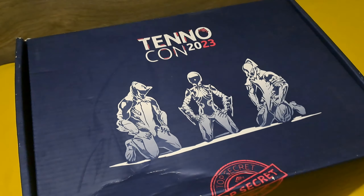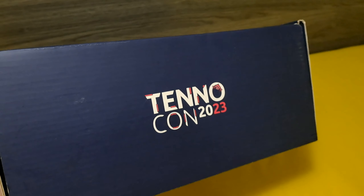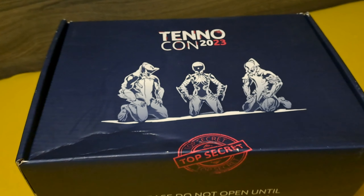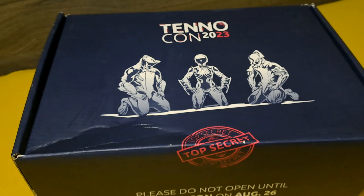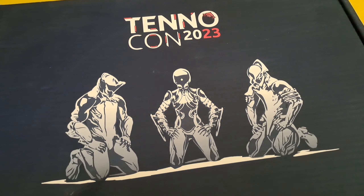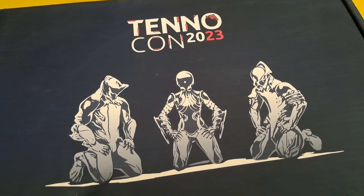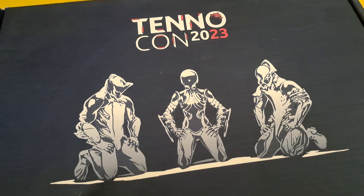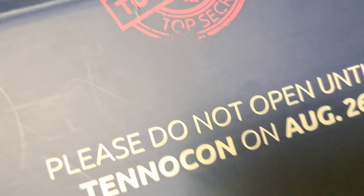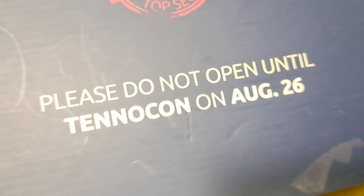The box looks very great — I'm actually quite surprised it is in the condition it is. Since the box came from London, Ontario to where I am in Slovenia, there is almost half the globe of a distance, so yeah, it's a lot. So let's start. There is the cover of all the TennoCon 2023 themed things — the three main starter Warframes: Excalibur, Mag, and Volt — and a bunch of Warframe logos everywhere. There is also a top secret stamp and a little disclaimer to not open till the 26th. Well, I'll ignore that, so let's open the box.